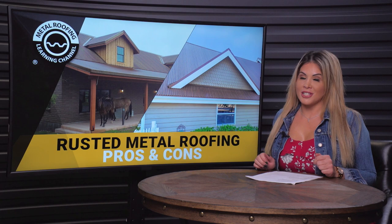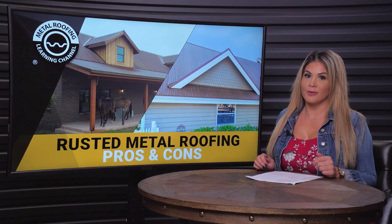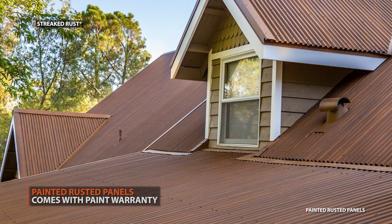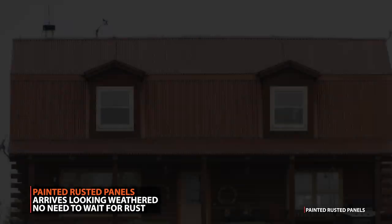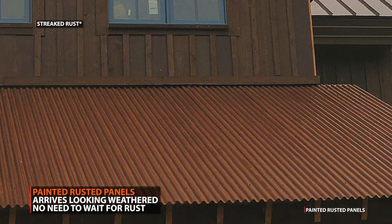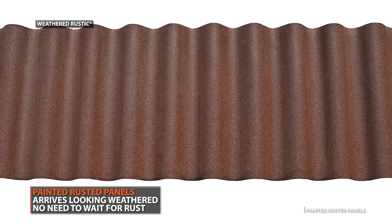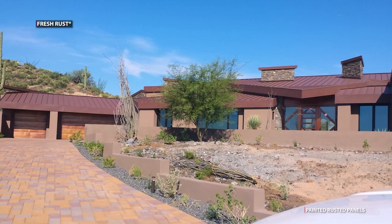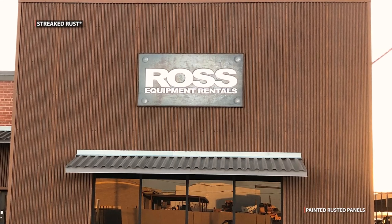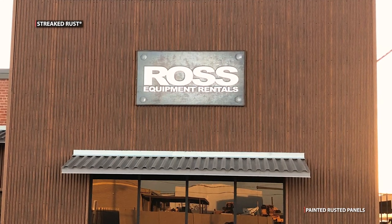So what if you want a rustic-looking roof, but you also want a paint warranty? You don't want to deal with rust runoff, and you don't want to wait the several months it takes for Corten or bare steel to develop its patina. The answer is painted rusted roofing panels, also known as specialty paint prints. These metal panels have been painted to give the finished depth and uniqueness that mimics the appearance of rust. The advantage is that a painted panel arrives looking weathered — there's no need to wait several months for the patina to develop. Painted metal panels arrive pre-painted in the finish you choose.